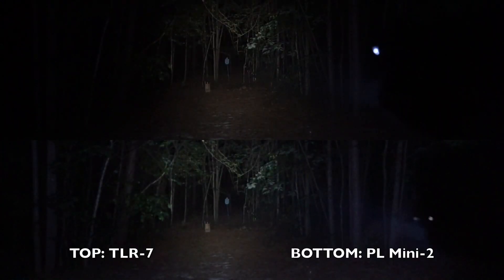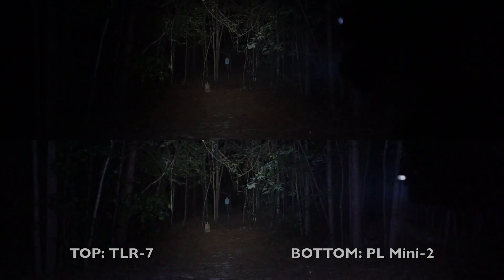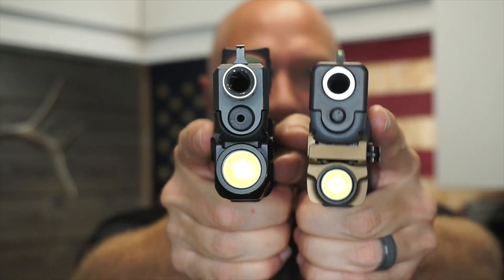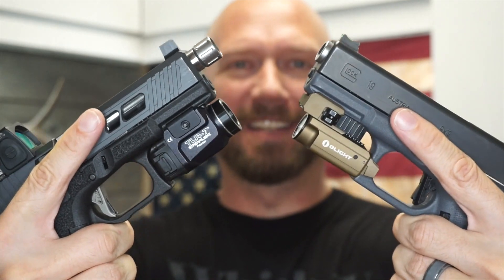Let's put them both side by side in a split screen. So that's it guys — that is the PL Mini 2 from Olight and the TLR-7 from Streamlight. They're only a few dollars apart from each other, and in terms of brightness they're very similar. There are pros and cons to both, which we reviewed — you're just going to have to decide what is most important for you. Don't forget, I have links down in the description below to both of these. Thank you for watching. If you appreciated this video, do me a favor and hit that subscribe button below. Got lots more videos to come and we'll see you on the next one.